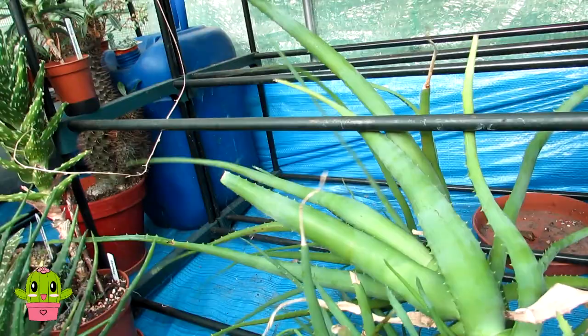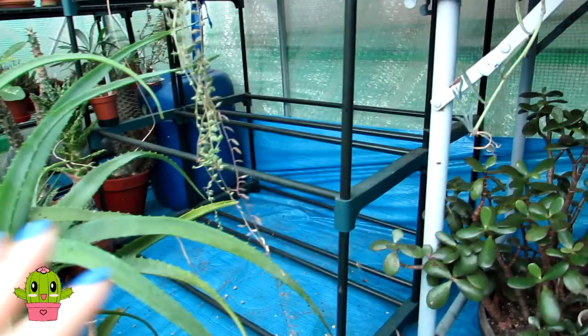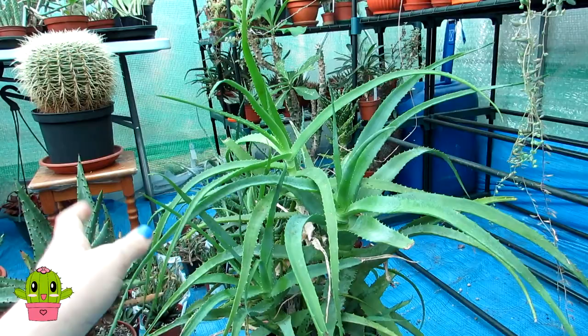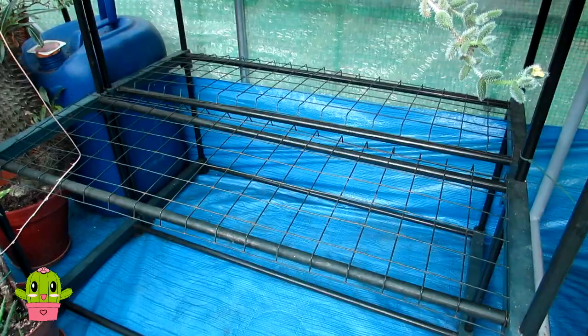I think I'm going to do it — oh my god, I've done it! I managed to get that out from underneath. I'm so glad I got this one out without any damage to the leaves. Now I've got this free and I'm going to give the floor a really good clean because there's lots of grit and everything fallen off.